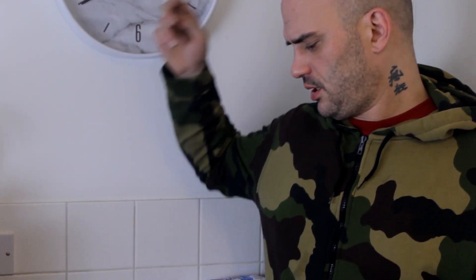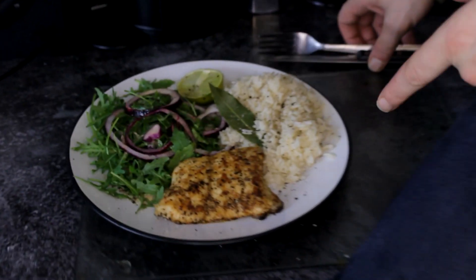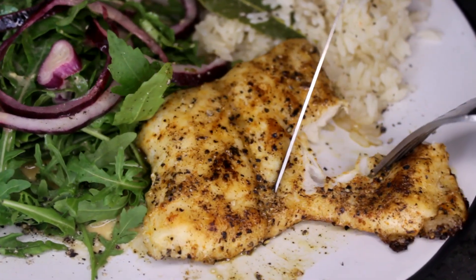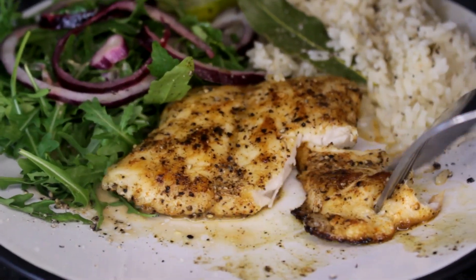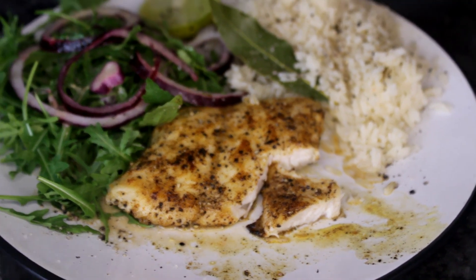That looks absolutely lovely. I wouldn't think it was anything but just any other piece of fish just looking at it. I'm really looking forward to trying that — it's quite a simple dish as I say. I just want to focus on what the crocodile tastes like, and I think this is probably what you guys want to know from me. So let me cut this open. It's pretty tough — that's pretty tough. It could be because it was frozen before, and maybe that's how everyone cooks it.